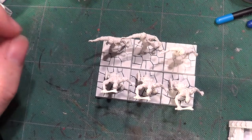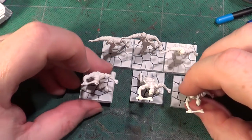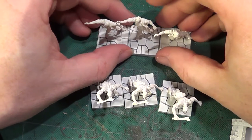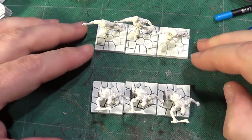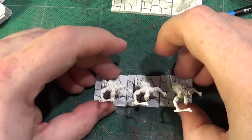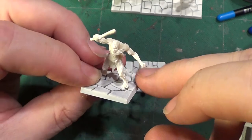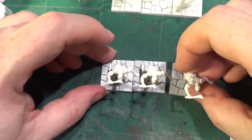Hello, welcome back to The Spotted Web. In this video we are going to be starting on the zombies from Dungeon Surge. The zombies I am going to be doing in a couple of different ways - one lot I am going to do in a wash and the other lot I am going to actually paint. We will see how different they look when we're finished.